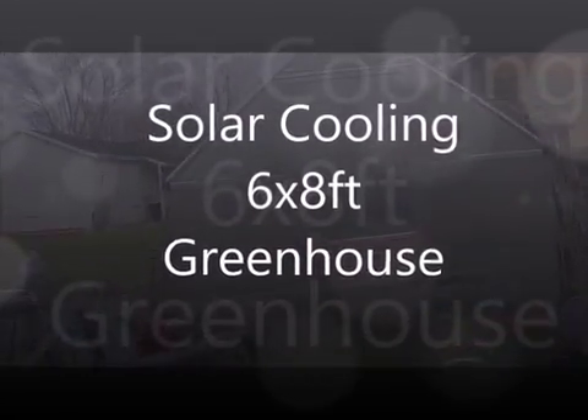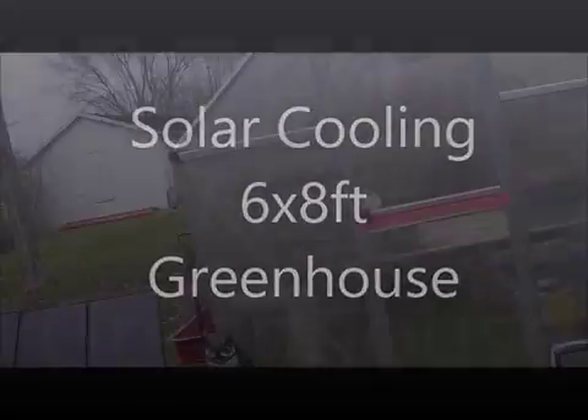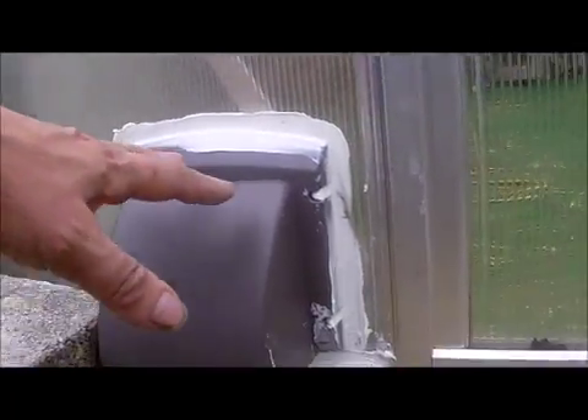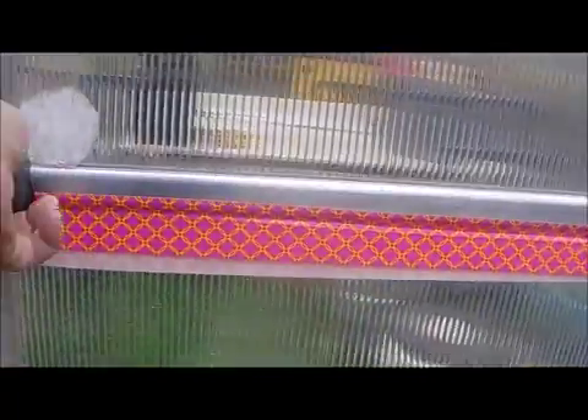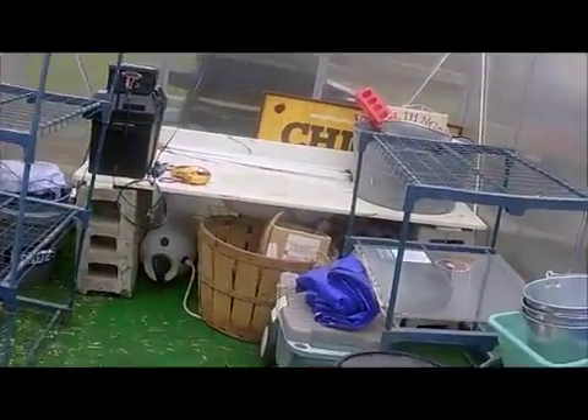Here is our solar-powered greenhouse. It's March 9th, still wintertime or spring. These are four-inch dryer vents — they provide the intake airflow. There's no plants in here yet, but here is the 12-volt, about a 6-7-inch exhaust fan mounted to a louvered vent.